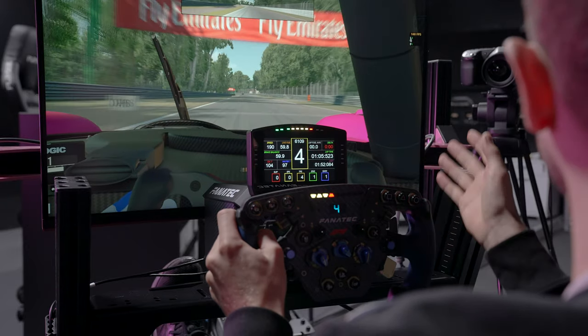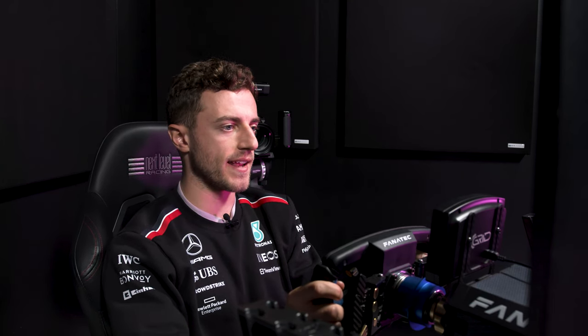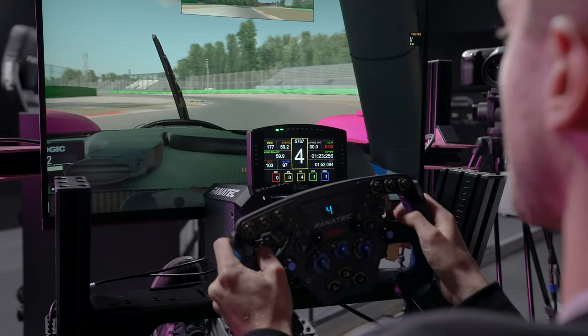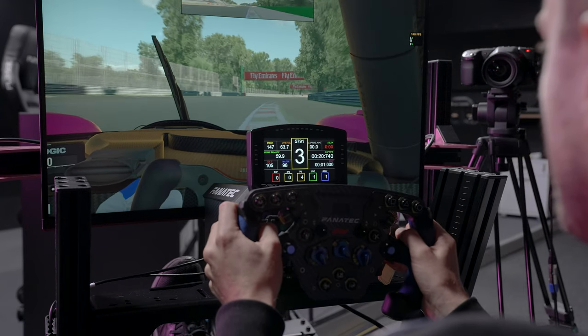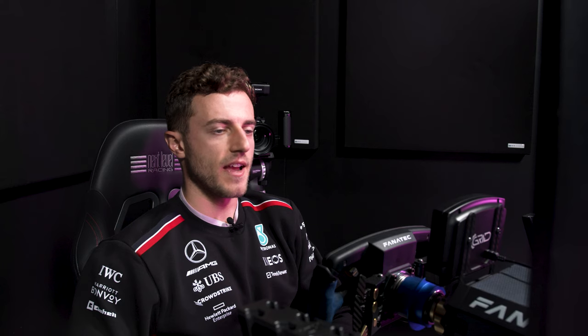You can make all of the changes to the screen and LEDs using third-party software such as SimHub, but RaceDirector allows you to do those changes really easily and quickly without quite the same learning curve as a lot of third-party software. So you can get up and running nice and quickly. If you want to change how the LEDs look, just go into profiles, change the numbers so it does something different — I've now made it count up from the outside in rather than left to right — then save that profile and load it whenever you want.